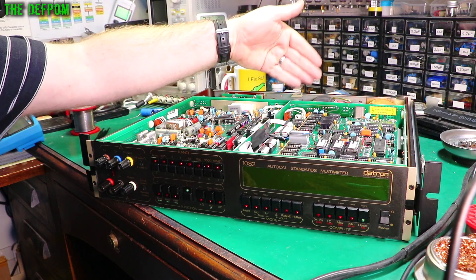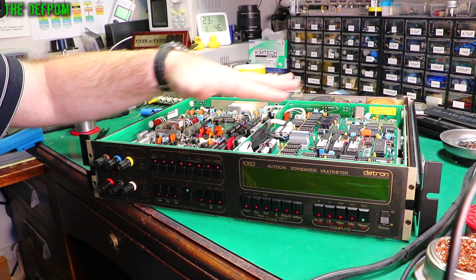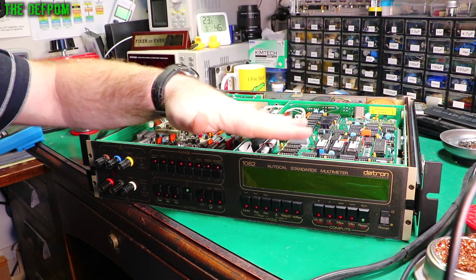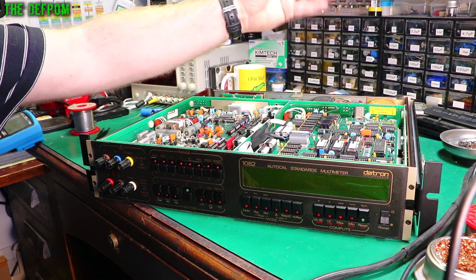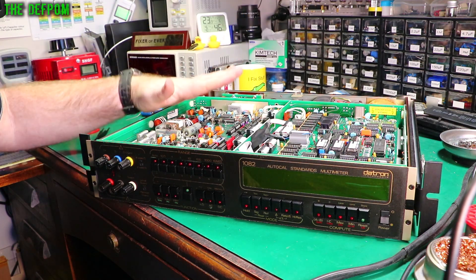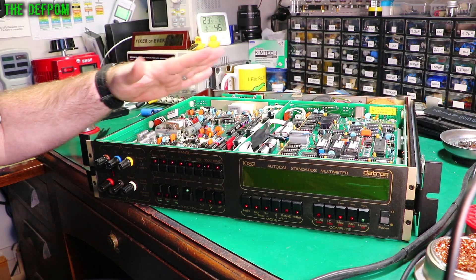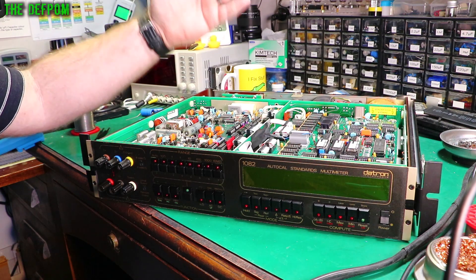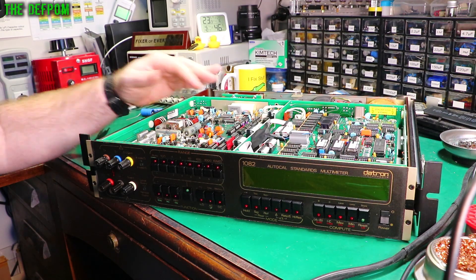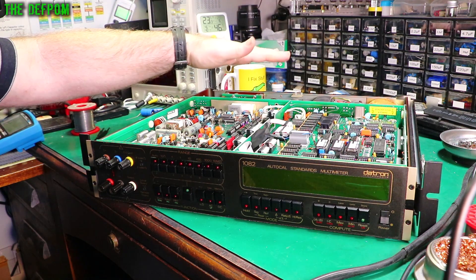Just to make sure anything that comes in on the power supply side is less likely to be a problem further down the line. I'd be surprised if there's any problems with the boards, but the actual power supply is the most critical part. If you get that bit right, the rest will be okay. All the other DATRONs — like the 1062s, I've done four of them — they've all been fine, no problems with tantalum caps. I think I caught them quite early before the power supplies got too noisy. So I'm going to replace the tantalums on this one anyway.